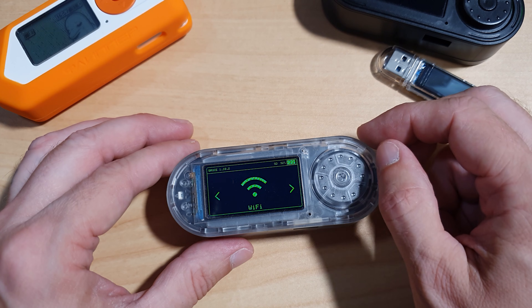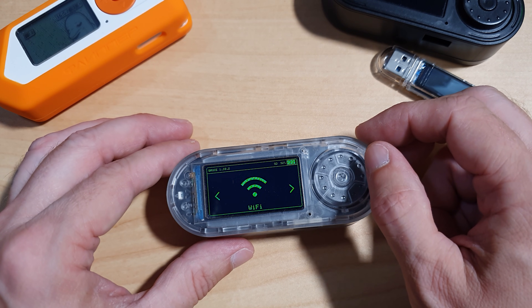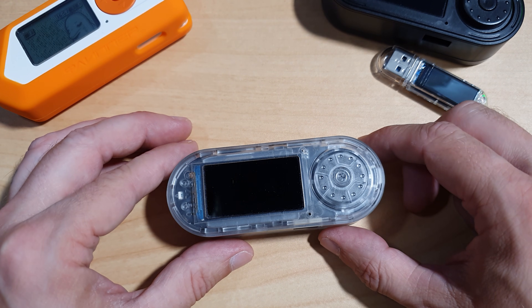The T-Embed is compact, pocketable, and feels solid in the hand. The encoder is tactile and the screen is crisp, perfect for field use.